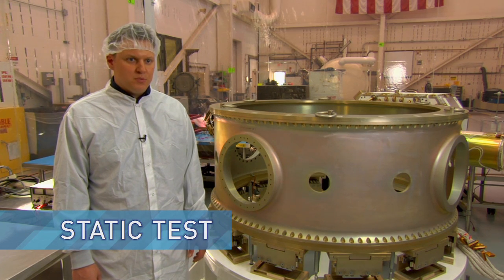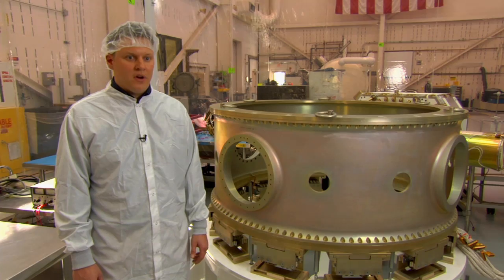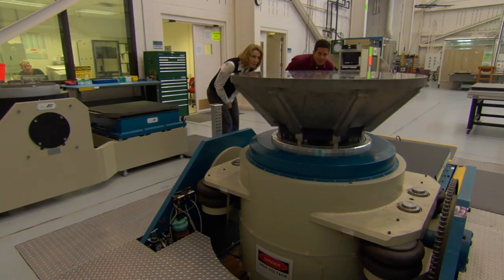The static test is the first thing you do — just push on it with the amount of force it's going to see during launch, and that's how you make sure it's strong enough to hold the satellites. Following that, you do a dynamic test where you shake it and make sure it doesn't have any frequencies that will damage the satellites.